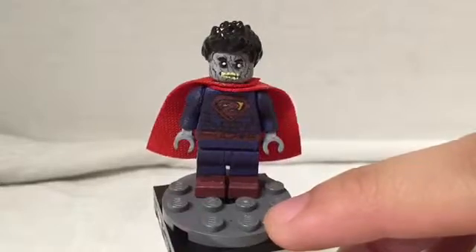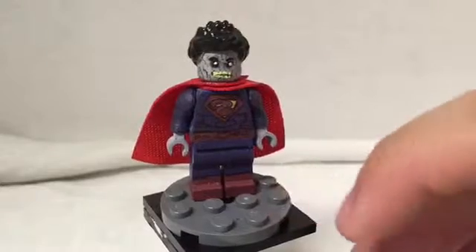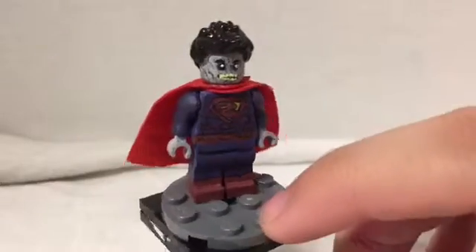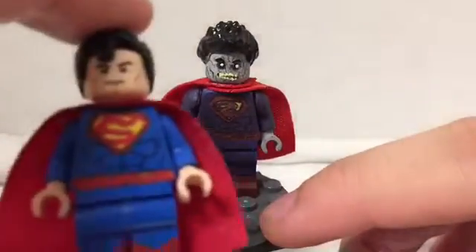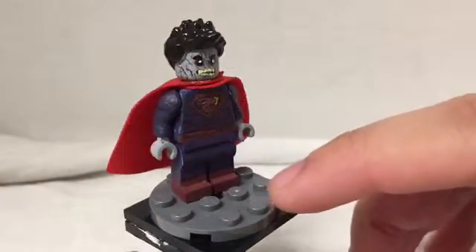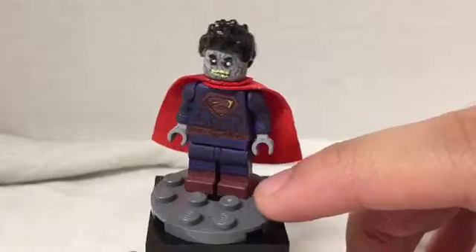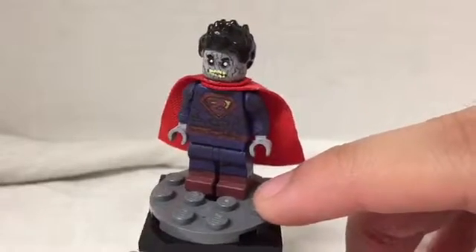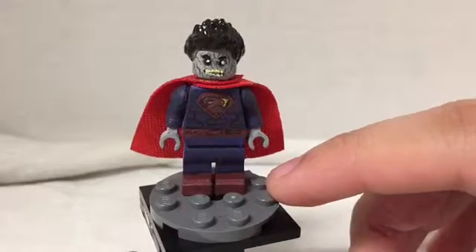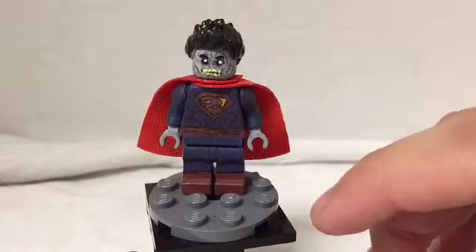I've seen an image of Bizarro wearing this outfit but he was really buff, and I wondered what it would look like if it was more normal. The logo was a black S, so I thought why not try to make this in a Bizarro style. Originally I was just going to make the New 52 version, but then I saw the buff one in a Bizarro comic — I think it was Villain Month or something.